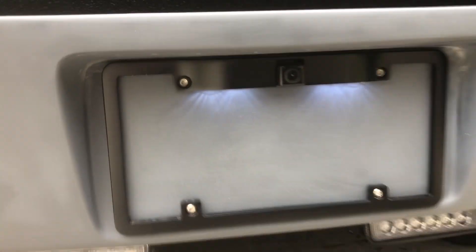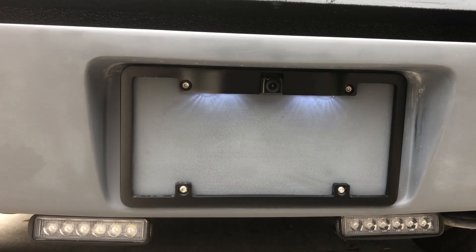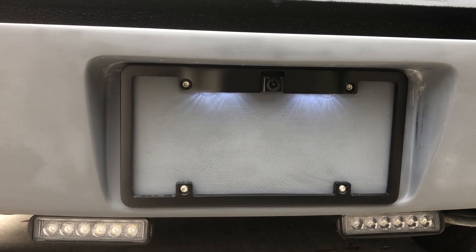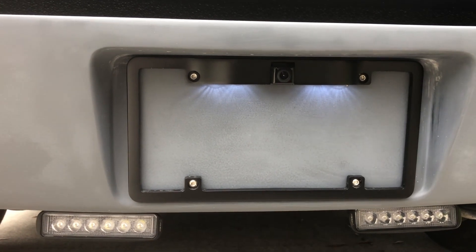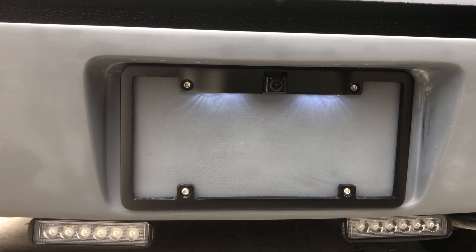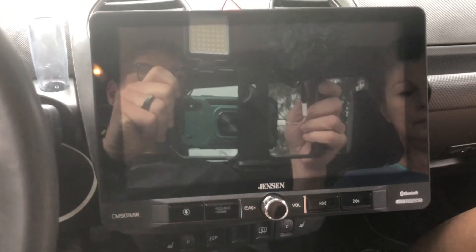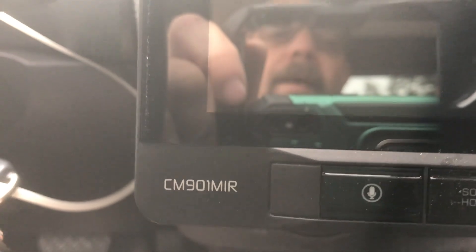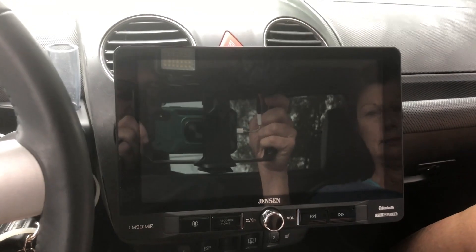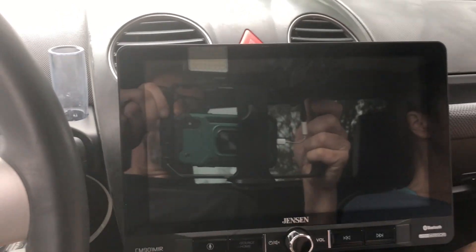Since the camera is so low already, you kind of have to have it pointed up. The license plate frame itself is in the neighborhood of $50, the camera addition is another $100. Now we'll go up in the car and look at how the stereo works — here is the Jensen CM901MIR large screen that fits very easily in the Beetle.